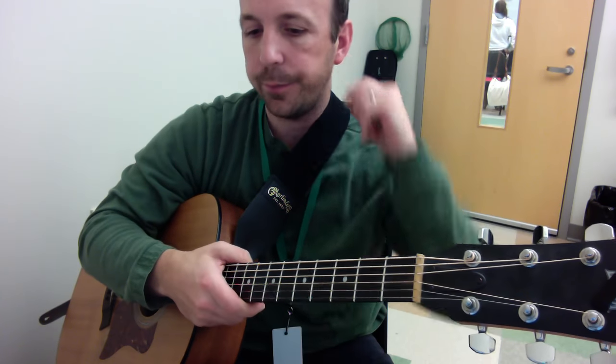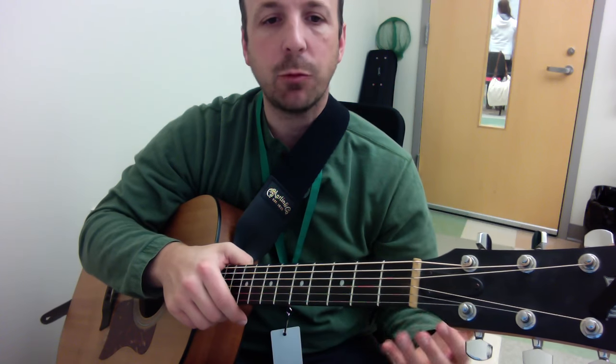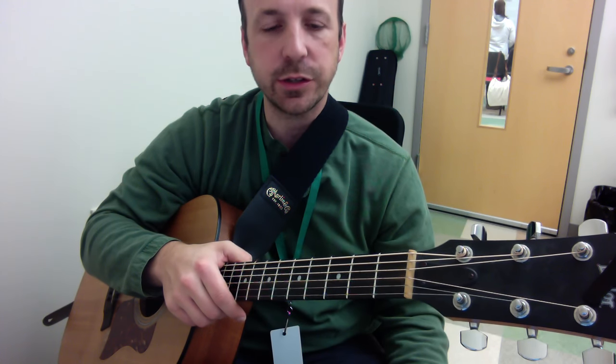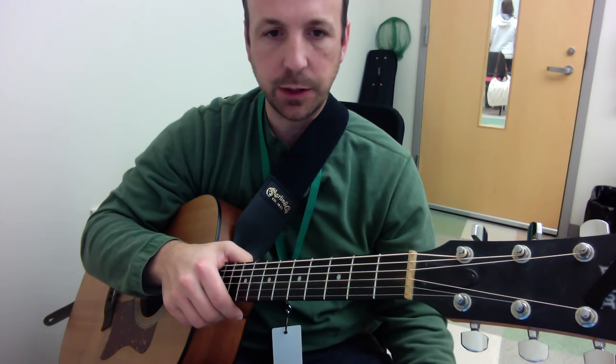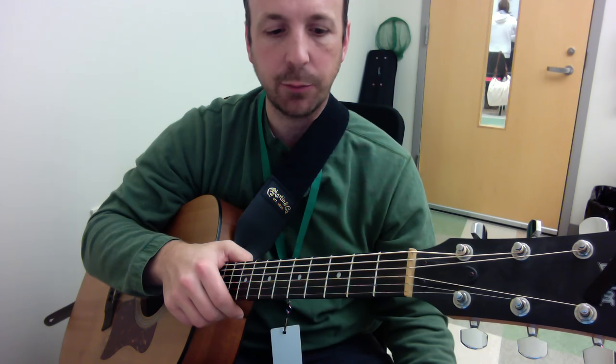What I just demonstrated was a hammer-on and a pull-off played in quick succession — we get this trilling sound on the guitar. The pull-off, as I explained in the blog post, is basically the opposite of the hammer-on.